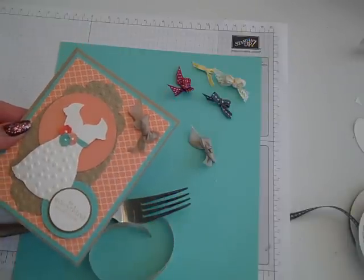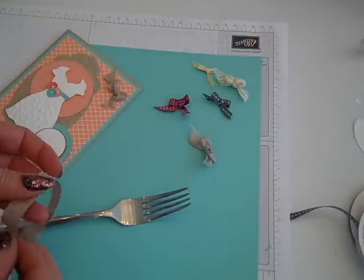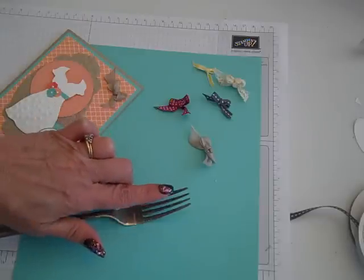Sometimes it's always tricky to tie just those little bows, and I'll show you how to do it using a fork. You're going to need a fork with four prongs.